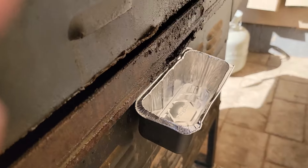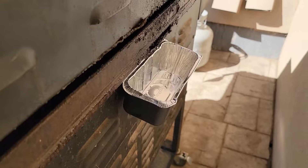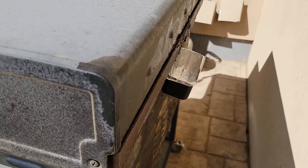Then hang that grease cup back underneath that port on the griddle and you're ready to go again for some more bacon.